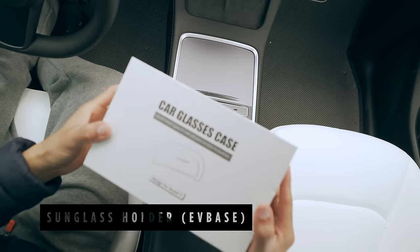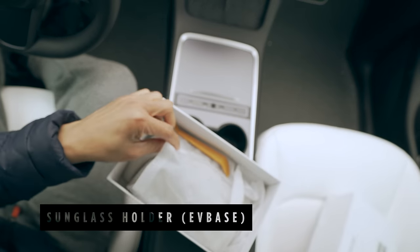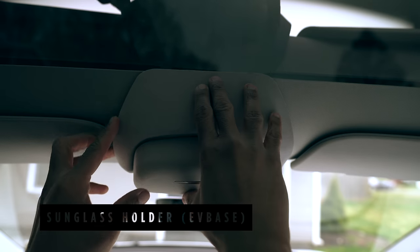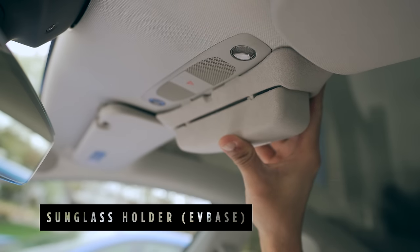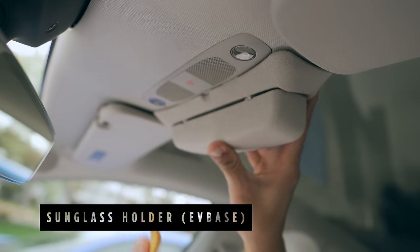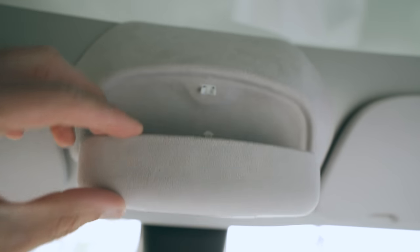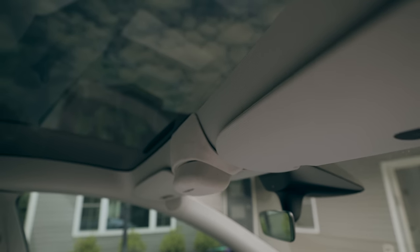The Tesla Model Y strangely doesn't come with a sunglass holder, but this accessory from EVBase is perfect and easy to install. All you need is to clip it on one side between the headliner and the glass, then on the other end use a pry tool to create space between the dome light cover and the headliner to attach it. To open the box, simply press it once. The light gray suede also matches well with the headliner, appearing to look OEM, which I really appreciate.